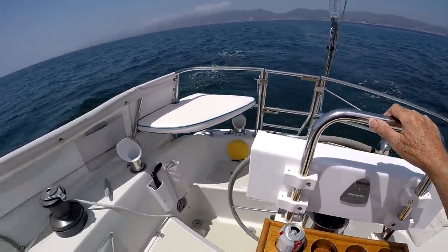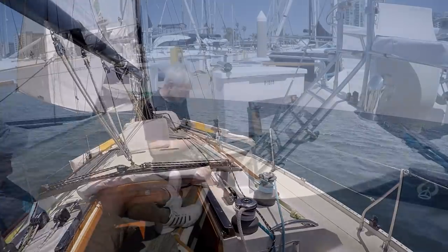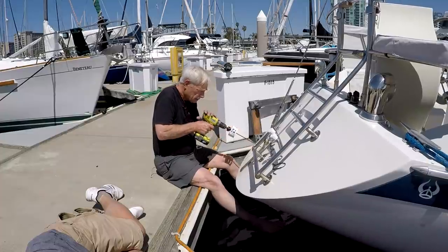Most self-steering vane gears just bolt onto the transom. But the Cape Horn famously requires drilling a big hole in your boat, something we are otherwise encouraged to avoid.